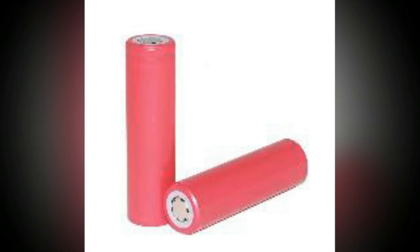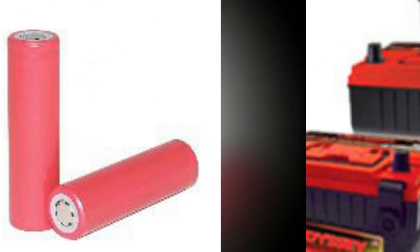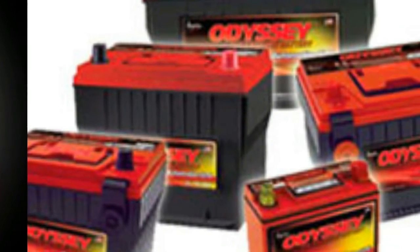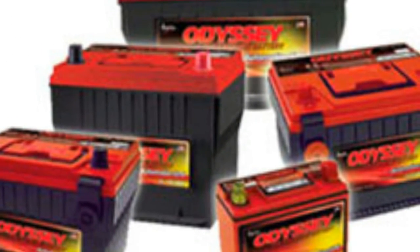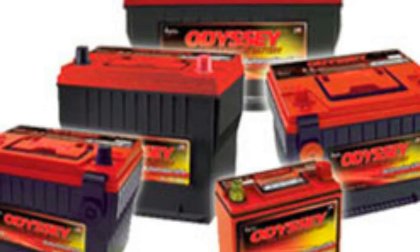Batteries frequently contain chemicals that are harmful if released into the environment, and should be recycled properly. Many municipal recycling programs accept batteries, though modern alkaline ones can typically be thrown away with household trash.